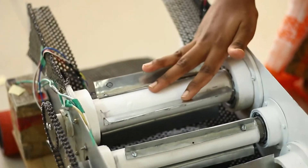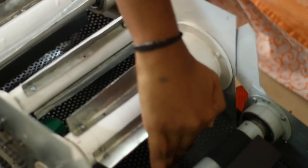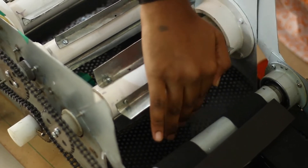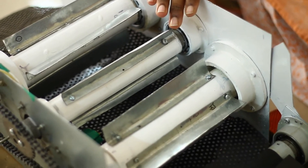All three grinders rotate in a clockwise direction, which works on a gear mechanism. The seeds are made to pass through the seed plate arrangement. The seeds are collected in the tray and weighed. When the tray gets full, it is intimated to the farmers through a GSM module.